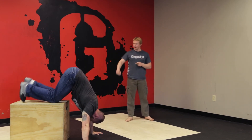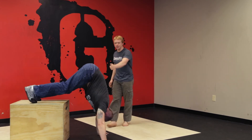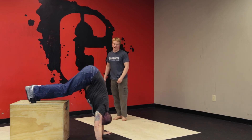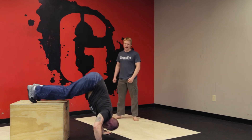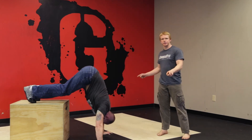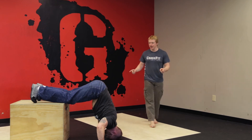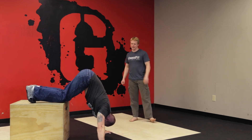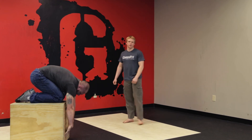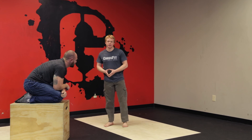Now he's going to put his feet on the box with almost completely straight legs. Same thing — torso is vertical, that is absolutely critical. He's going to lower his head down slightly in front of his hands and then press back up. Bear in mind, the wider your hands are, the shorter the range of motion and the easier it will be. The goal is to work your hands in until they're directly beneath your shoulders, for the closest thing we can get to an actual handstand pushup.